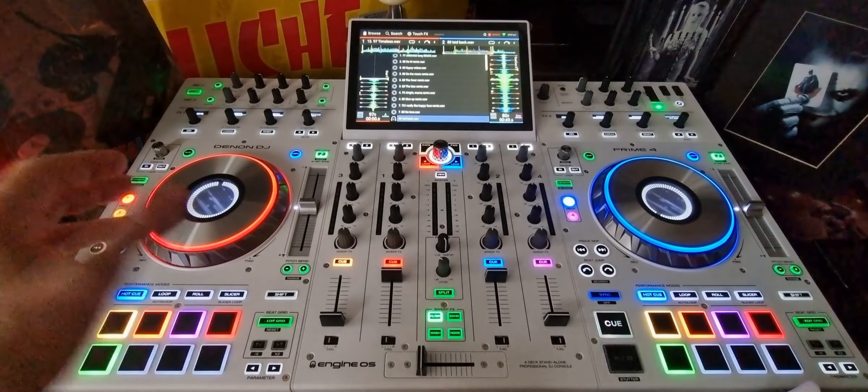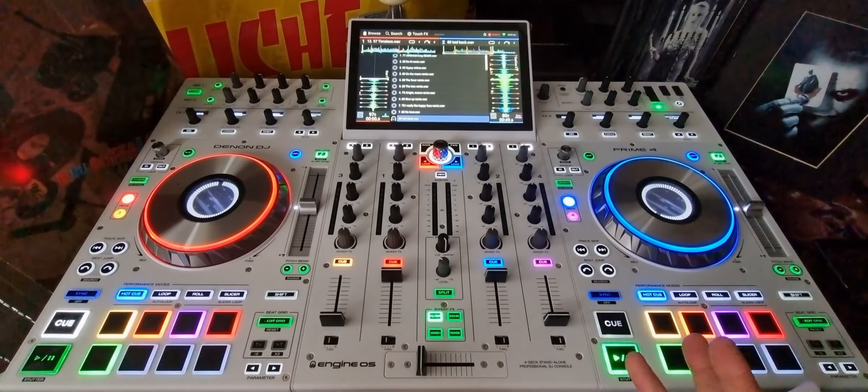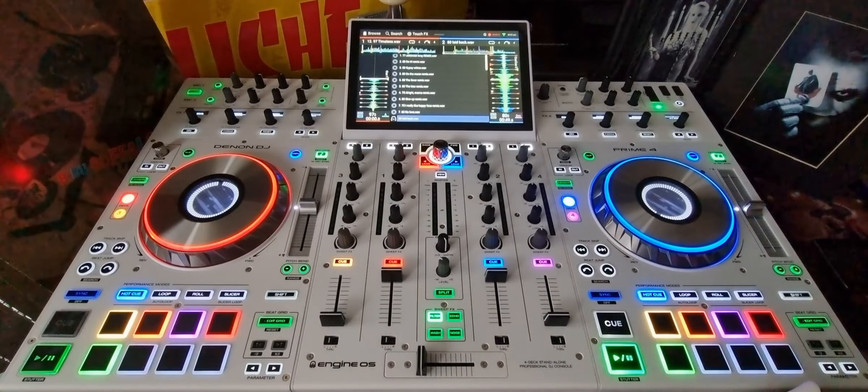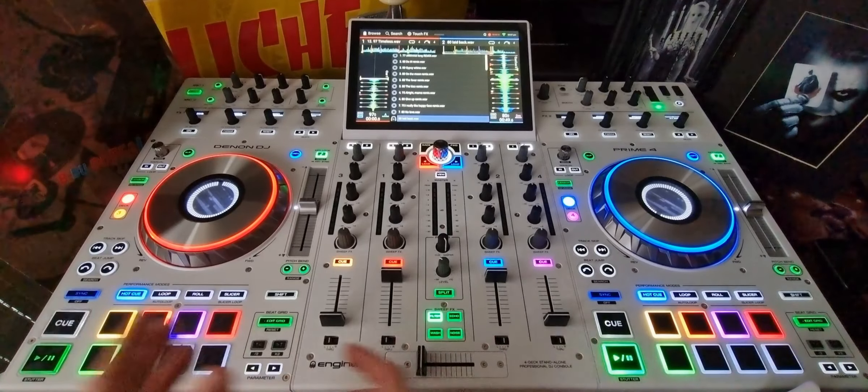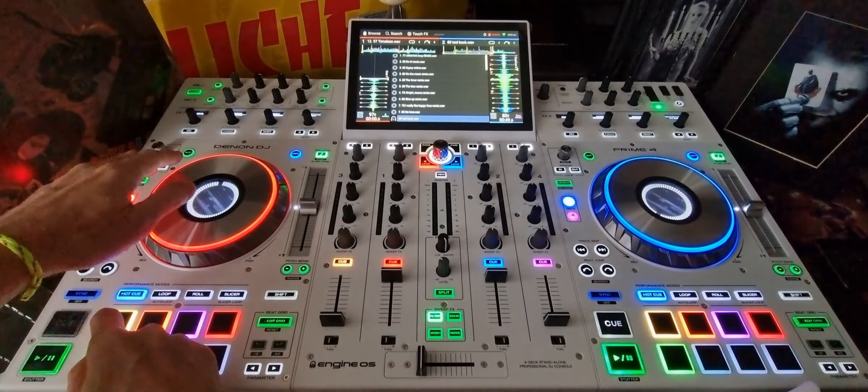I've got a little tip for you today on how to scratch very minimally. I'm not a scratch DJ, and especially not on these things. So here's what I'm going to do: I'm not going to use the fader at all. I'm just going to use the hot cue, and then scratch it, and then use the hot cue again.